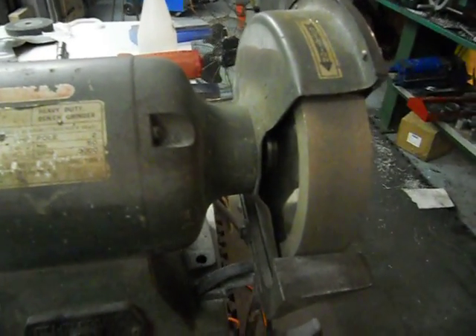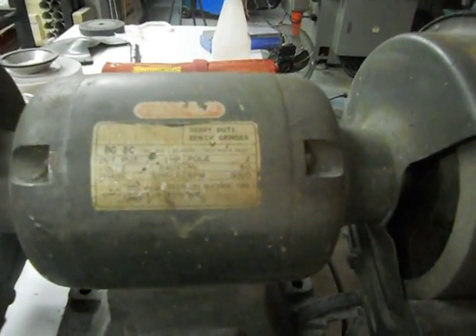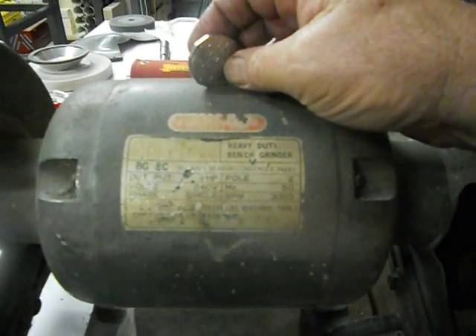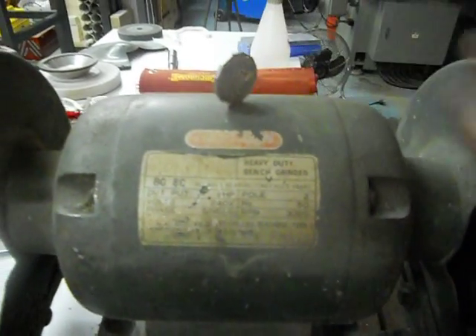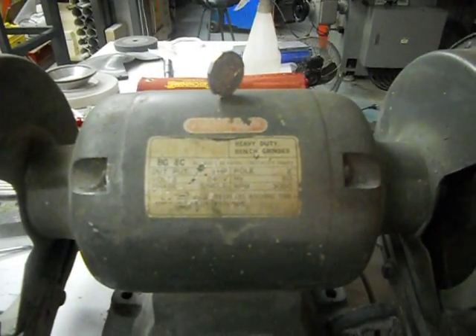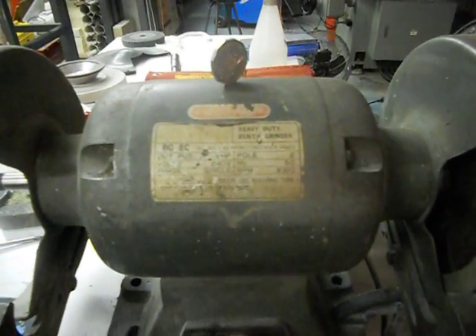Managed to fit the cover back on - you don't need to do that, but still. The party trick: the wheel has been balanced, and by rotating the wheel relative to the flange I've got the runout down to about 0.05, or thereabouts, maybe a bit less.